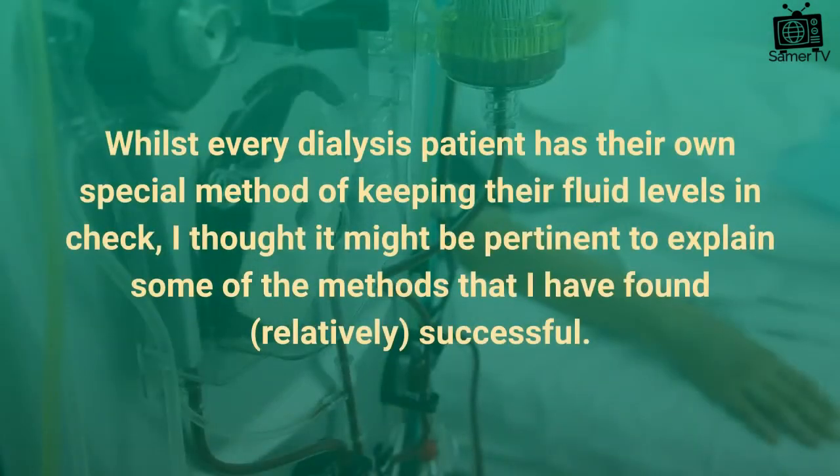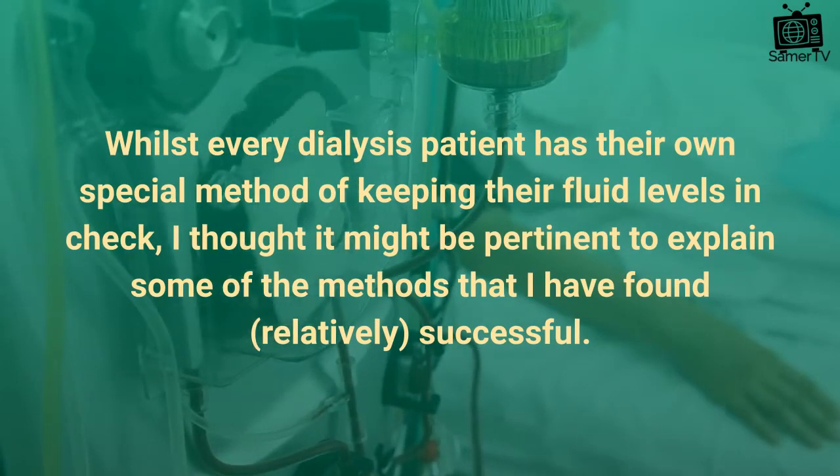Whilst every dialysis patient has their own special method of keeping their fluid levels in check, I thought it might be pertinent to explain some of the methods that I have found successful.